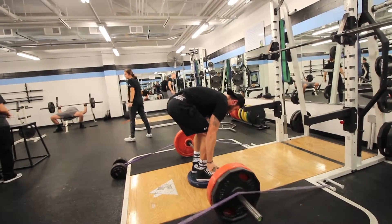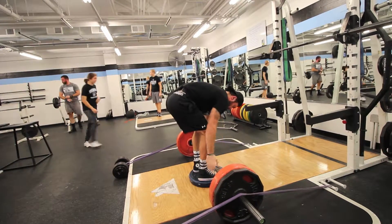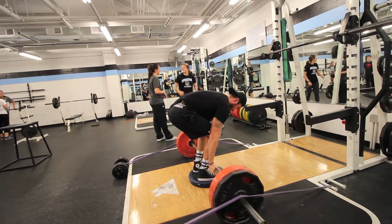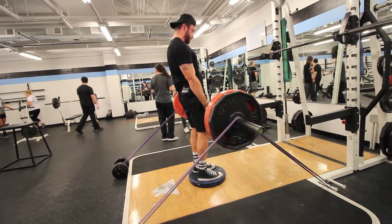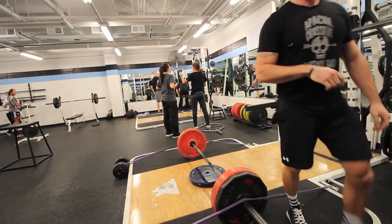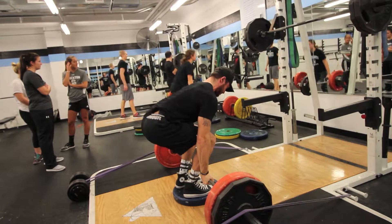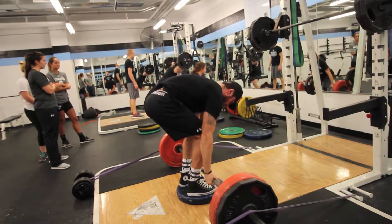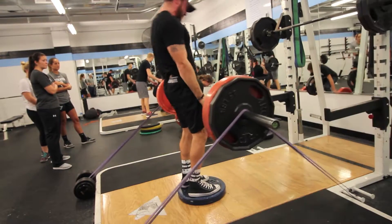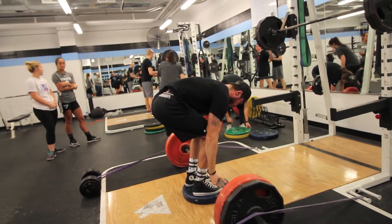My sticking point is around the knee level, which is common for a lot of people. This is just helping me push through that and continue pulling as the weight gets heavier. In my head I just keep pulling no matter how heavy the weight is — it's kind of a mental and physical thing. That's it for the workout today; I ended with some lunges afterwards. Thanks for watching, make sure to like and subscribe, and always strive to be different — catch you guys later!